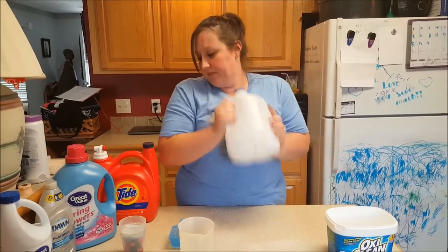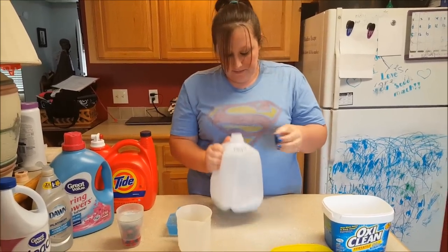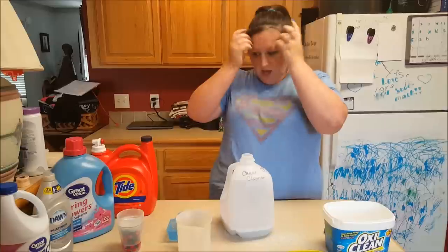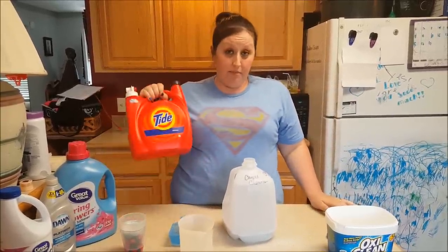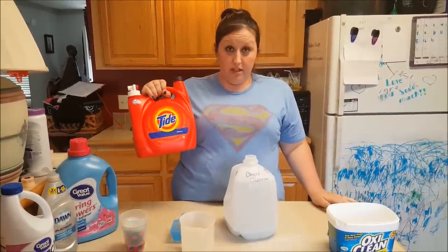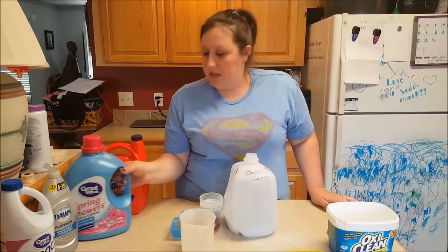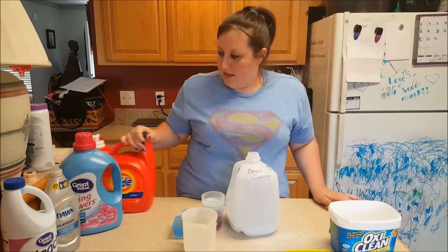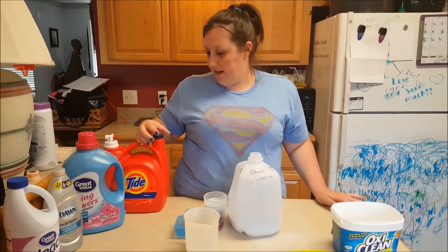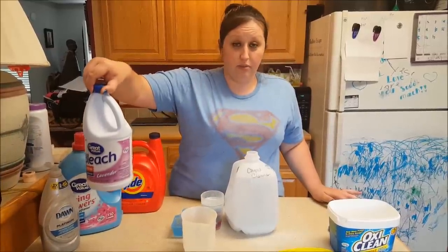After you shake that for a couple of minutes, you're going to add the rest of your stuff. I have about three tablespoons of Tide in this cup here. Then one generic version of Downy — I have about a fourth of a cup of that — and about a fourth of a cup of bleach.